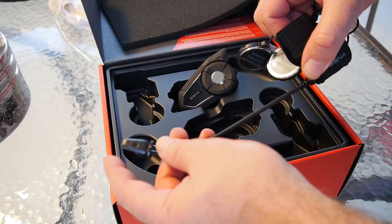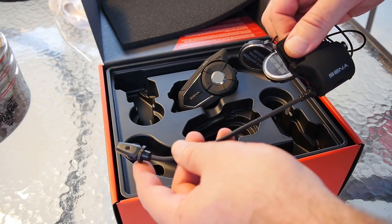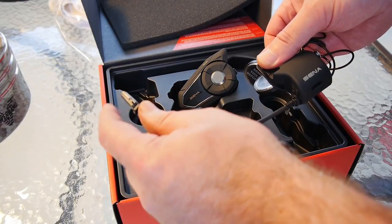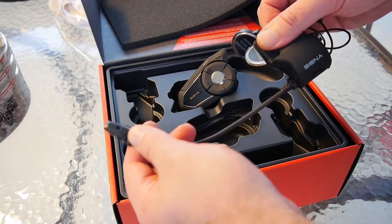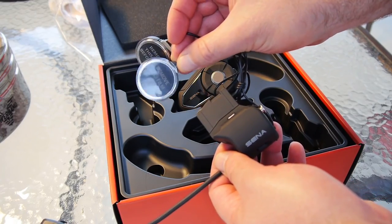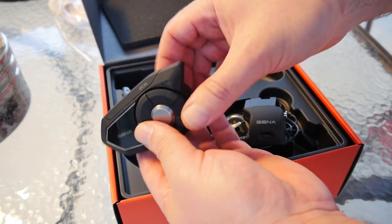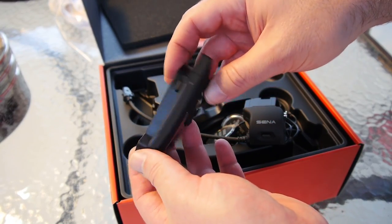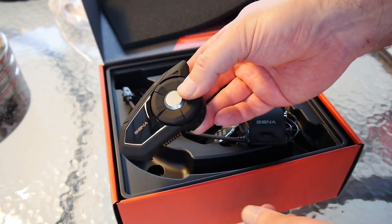I saw one person say the boom mic is improved on the 30K. I don't use the boom mic, so that doesn't make any difference to me — I use the little tiny velcro mic. There isn't enough room in my helmet for the boom, otherwise I probably would use it because it gives you slightly better audio quality than the other mic option. We have the same speakers as the 20S, so don't expect any upgrades there. It uses a dual antenna display — the Bluetooth antenna is this little nub here, you no longer have to extend anything for Bluetooth.